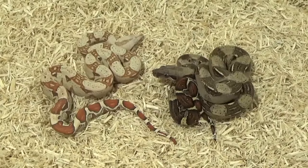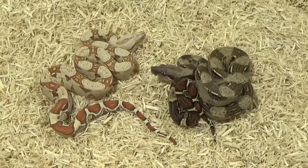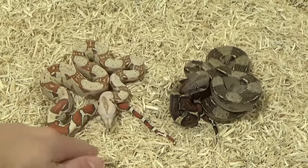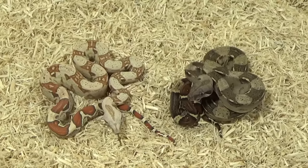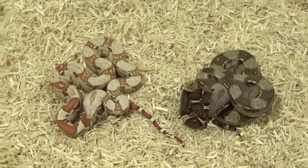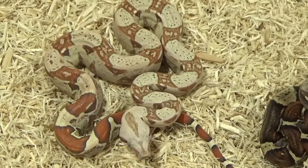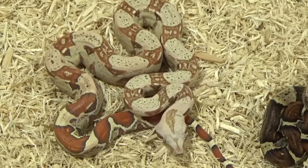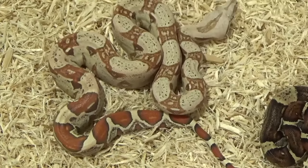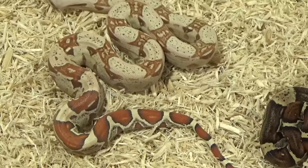So what makes a T-positive a T-positive? Here we have two very different looking boas. On the right, we have a normal wild-type boa — very dark, lots of browns, grays, and blacks because of the melanin. On the left, that is obviously much lighter. That is a VPI T-positive albino — the base gene I work with. You can tell by looking at it, it is obviously much lighter. However, if we take a closer look, we can see there is still some black pigment there. There is still some black in the tail surrounding the red and some black speckling along the body, which is why it's not a normal albino. That's what makes a T-positive an incomplete albino.